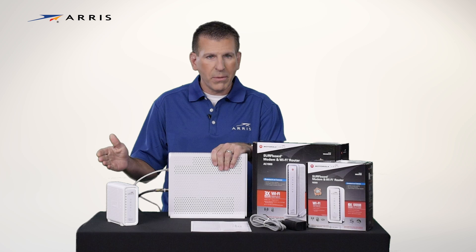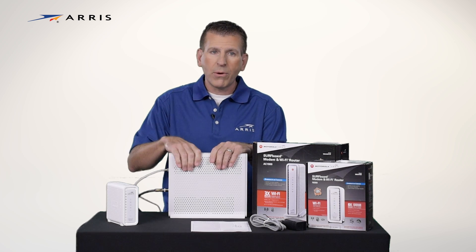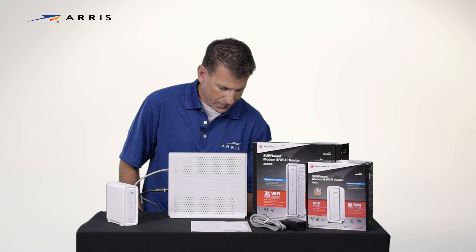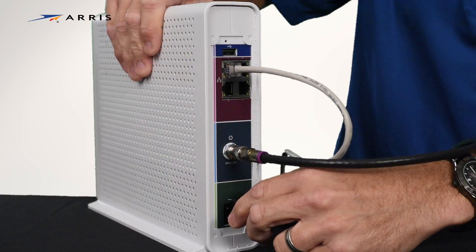Then connect directly to a computer, smart TV, gaming console, or any other device that might require a direct wired connection. And finally, connect the power supply and plug it in to an outlet.